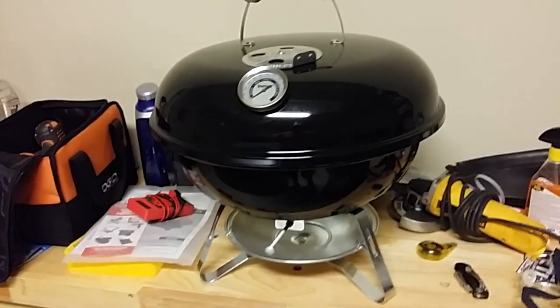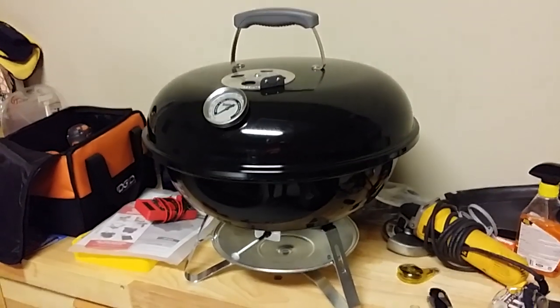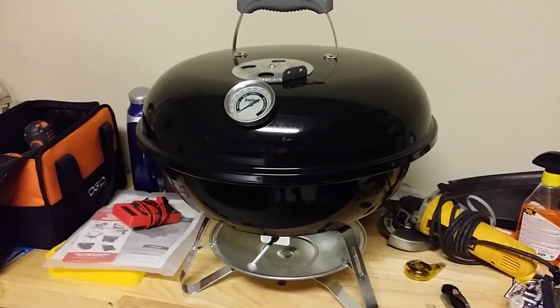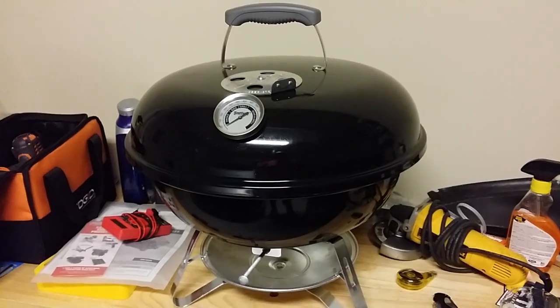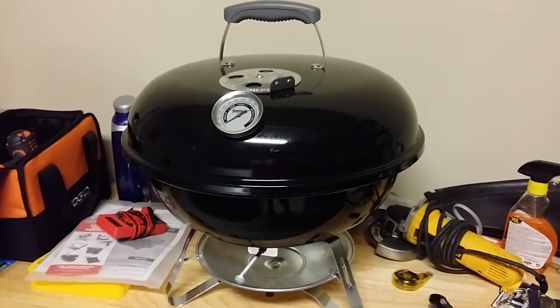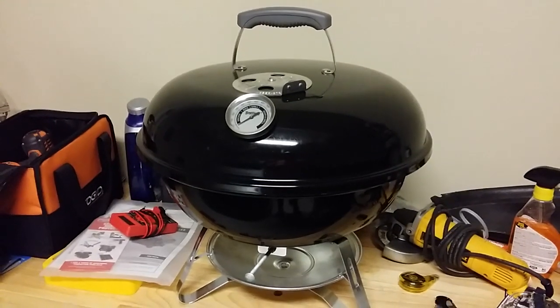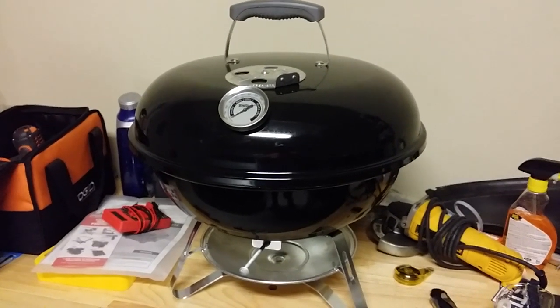Here we are today — I got this Jumbo Joe yesterday from Dirt Cheap, which is a shop where people return stuff. Dirt Cheap buys them and resells them. I paid $12 for this Weber.